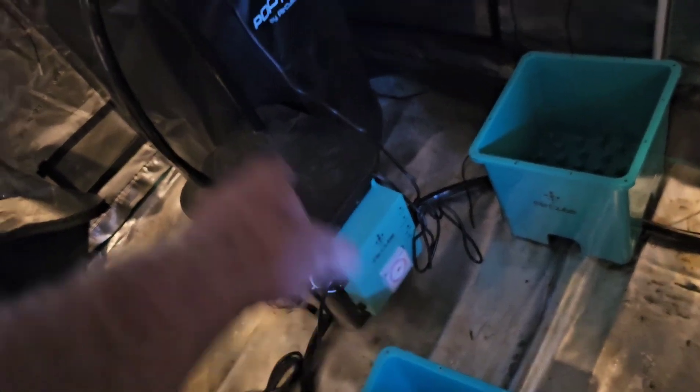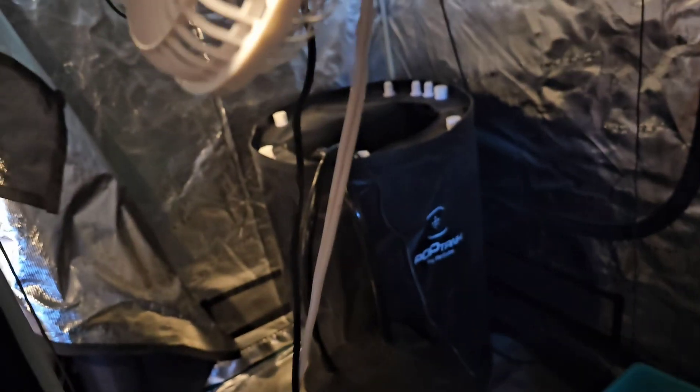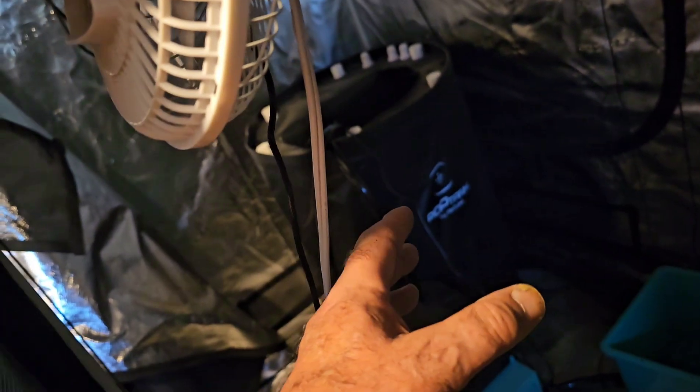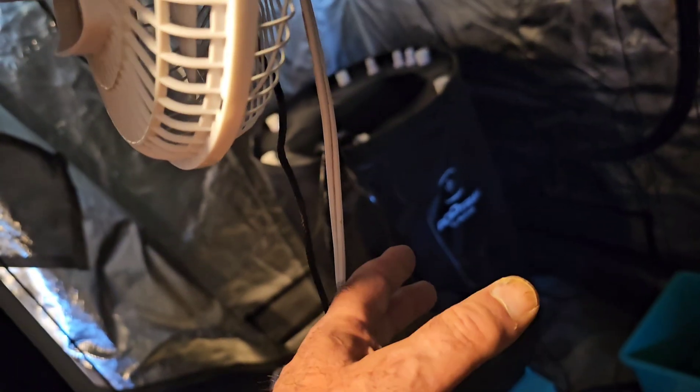It'll discharge out, circulate through, come back in the pump in the brain. The brain will pump it back into the reservoir and so on. You keep the reservoir full. As for nutrients, I'm going to put them on the plants by hand-watering, rather than put them in the reservoir — which you could do — but I don't want to have to clear out the reservoir all the time. You put in nutrients, then you have to flush it, and this is a 60-gallon tank.